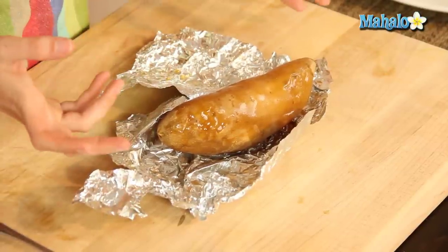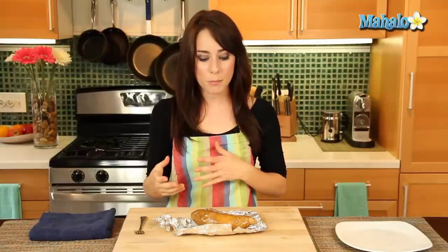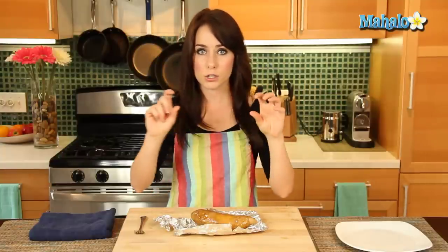First of all, it's a complex carbohydrate versus the white potato, which is simple. Being a complex carb means that it breaks down more slowly and therefore regulates your blood sugar — you don't have those spikes and drops like you would with a simple carbohydrate. It's also packed with vitamin A and vitamin E. So it's a great nutritious alternative to the white potato.